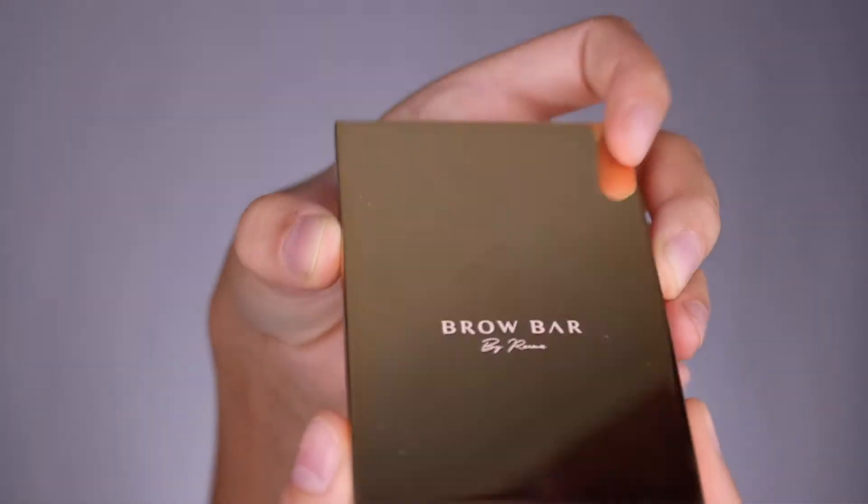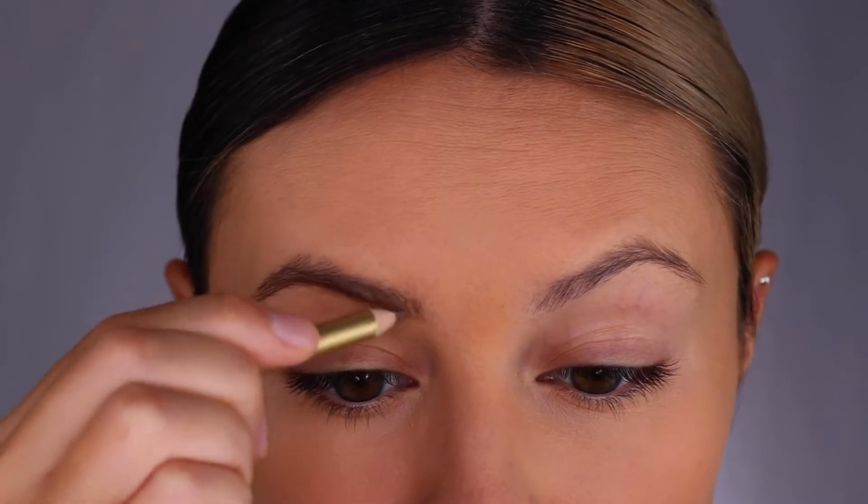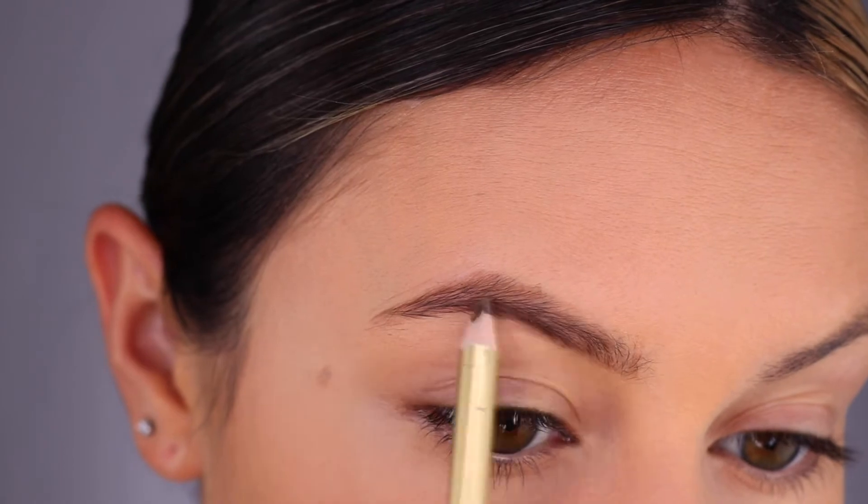Let's make some bridal-ready brows with the Bombshell Brow Kit, starting with the pencil. I'm mapping out the shape that I want for my brows and then filling them in with small strokes.